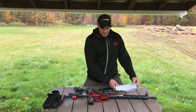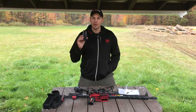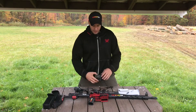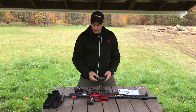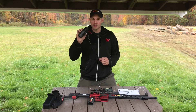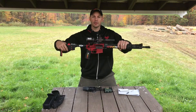You need something to write with and write on. A cell phone or a ballistics calculator with your particular load information downloaded. A rangefinder such as the Vortex Ranger 1500. Some type of a viewing device like a pair of binoculars or the Solo RT from Vortex. And of course your primary optic on your three-gun rifle.